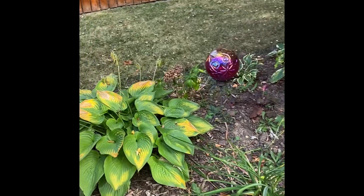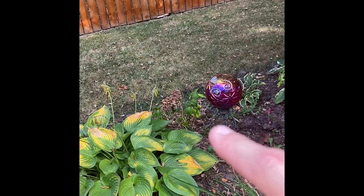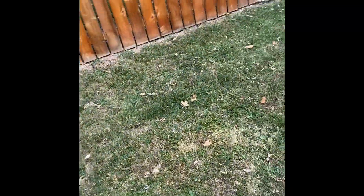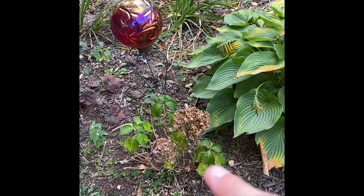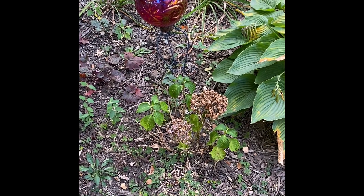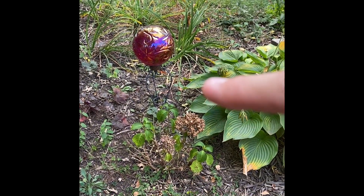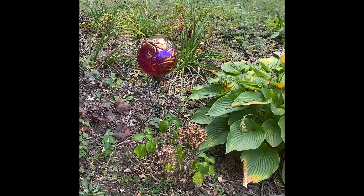Last year I put in a hydrangea — I'll post pictures, it's seen better days. This was actually planted in honor of my late grandmother who passed about a year ago. It is a Summer Crush hydrangea, the pink-red variety. It looks good with this gazing ball, which I actually got from her. So this is kind of like the tribute space in my garden for her.